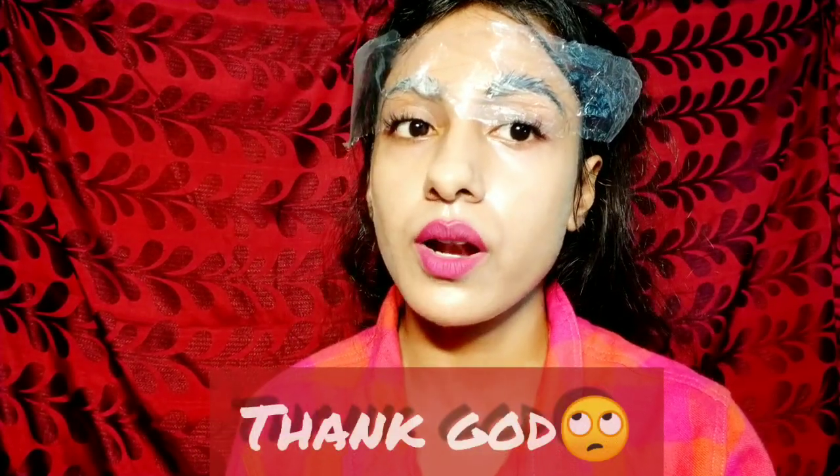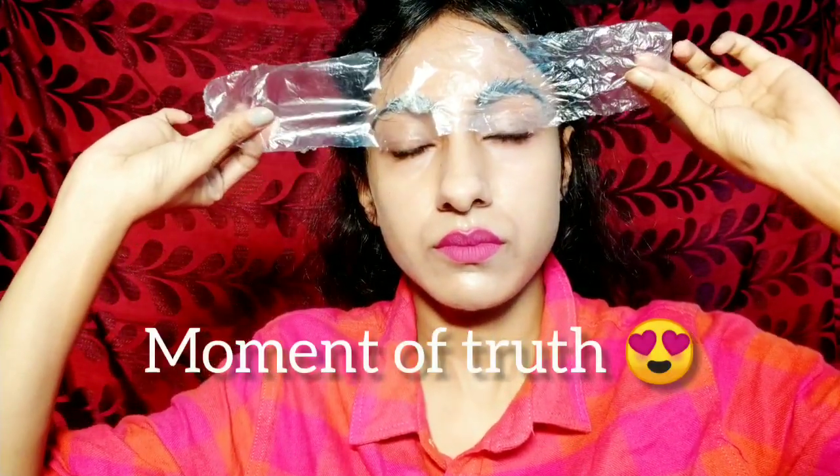Now I am looking very good — let's see! The threading of your eyebrows should not be too thin. If your eyebrows are a bit bushy, it will have a better effect. It's been 10 minutes, so now I am going to remove it. Why am I looking so bad? How good is it? Right now I am cleaning the glue from my brows.